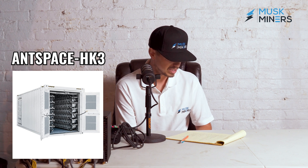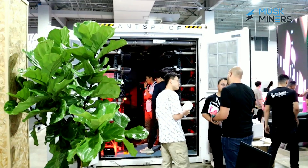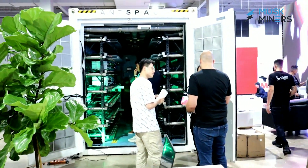And if you can run one of them, that's perfect, but you can't. You have to have a specialized container. Those specialized containers are known as the AntSpace HK3 containers. Those containers can hold more than 100 units and are specifically made to run these units only.